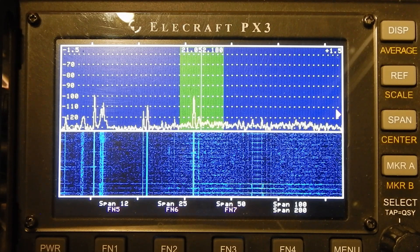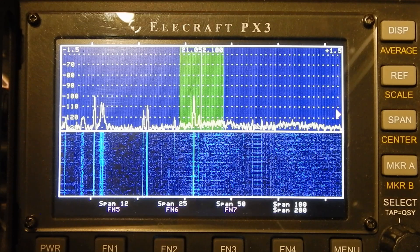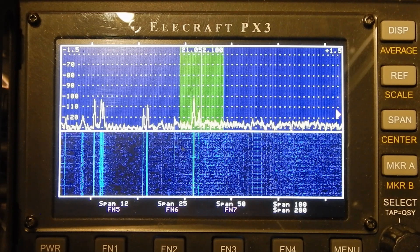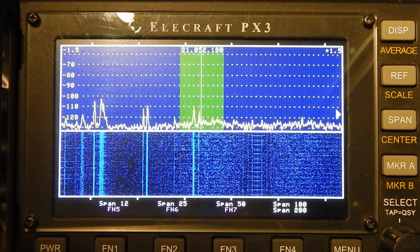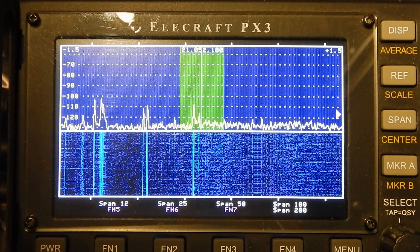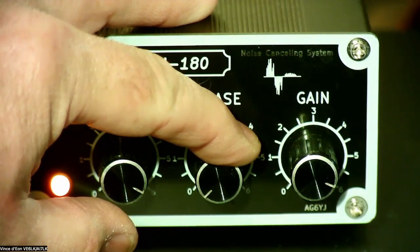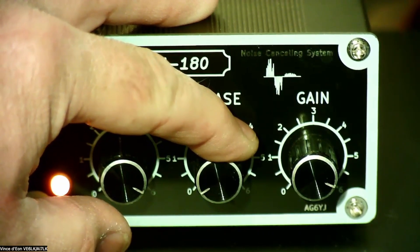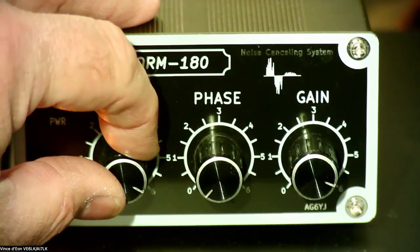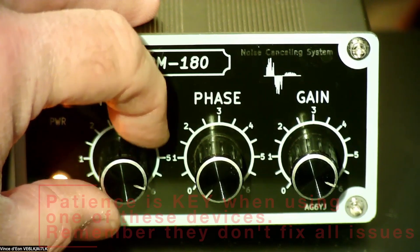That's getting better. Sometimes it's a really subtle adjustment. It dropped a bit — it didn't show much on the waterfall. I'll keep adjusting here. Wow, it almost went away. Go back to the first knob. Now I can almost hear a weak signal in there — a weak CW signal. That's not bad. It's fussy though; you have to have a lot of patience. You've got to really want to work the signal.